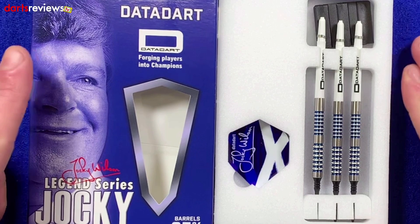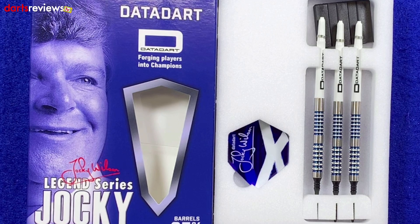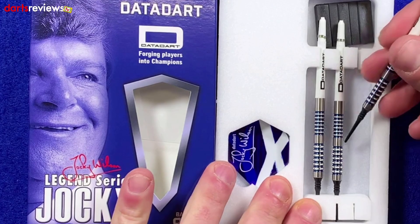At first glance we've got a set of the Jockey Wilson Datadart flights with the Scotland flag on, we've got the Datadart medium length shafts, we've got a point protector in there, and we've obviously got three of the Jockey darts with soft tips in them ready to go.